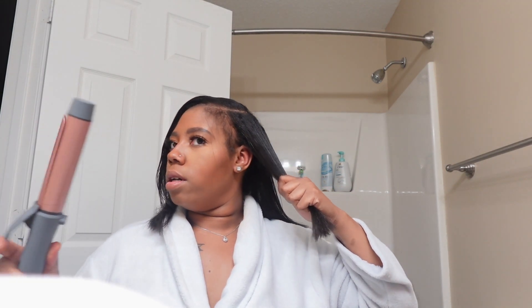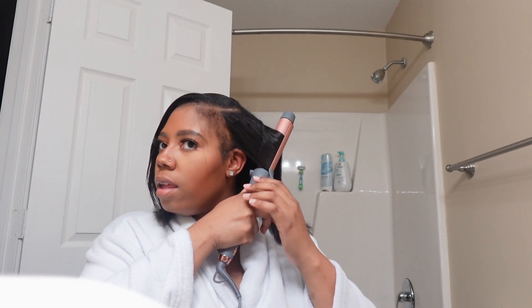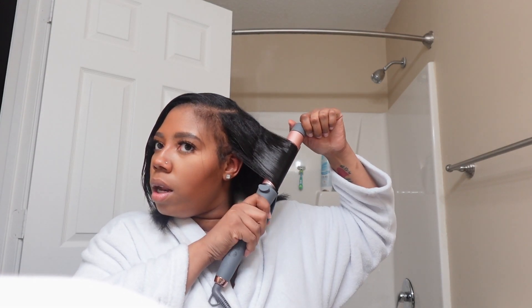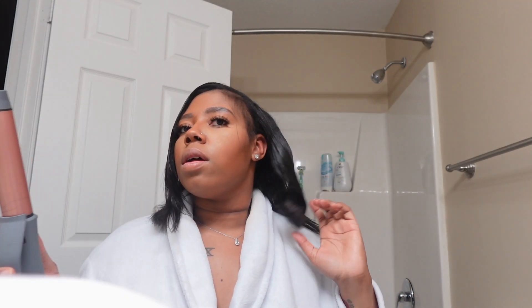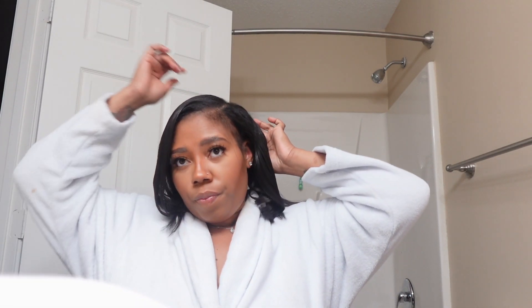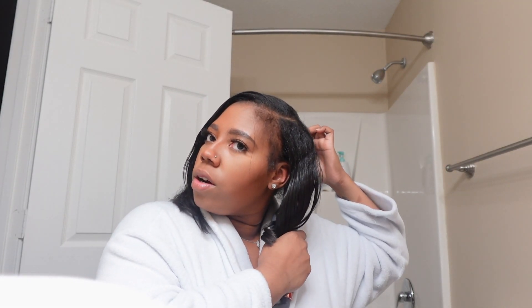I'm gonna go ahead and do these edges, or I might just put the pearls in my hair first. Let's see how this thing curls though, because y'all, that wig I had — it wasn't doing anything. It wasn't doing that weird nothing. You know that curl body.